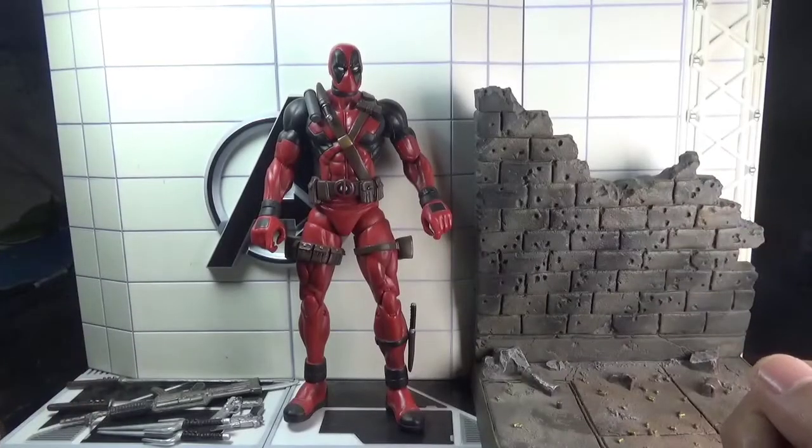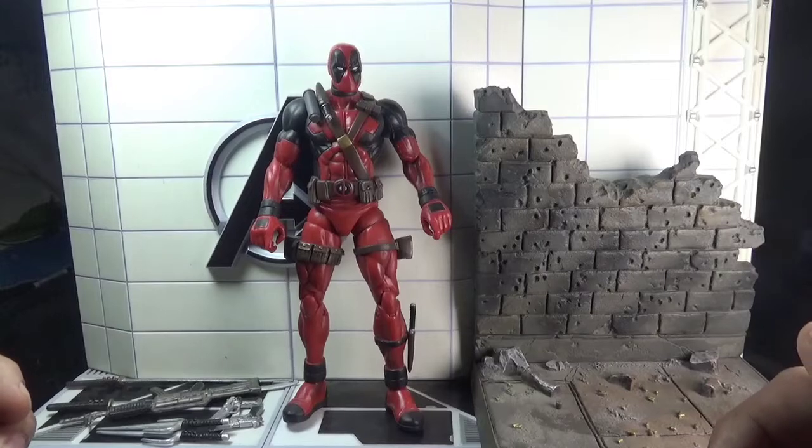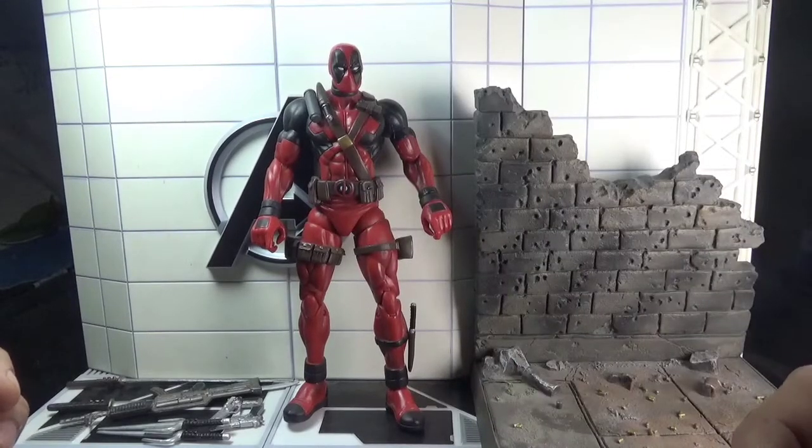Hey there action figure collectors, pop culture lovers and comic fans out there, you're watching Ghazali's Reviews. This is Ghazali and today I'll be reviewing Marvel Select Deadpool by Diamond Select Toys. The figure has already been taken out of the packaging, so let's directly move towards the figure and its relevant accessories.